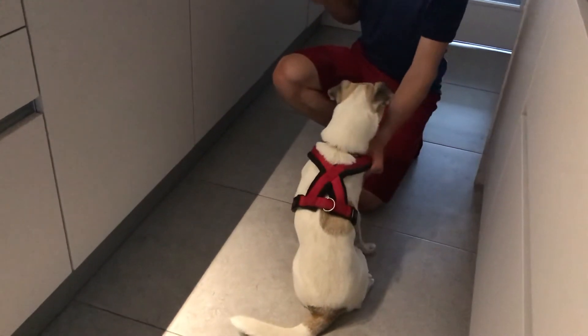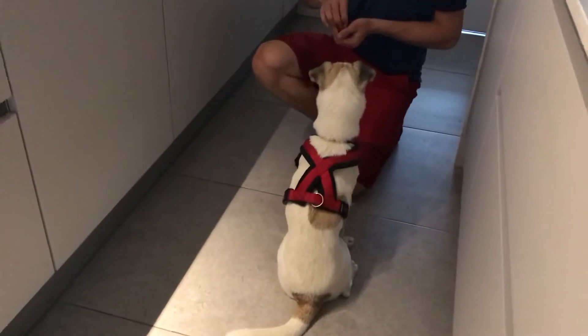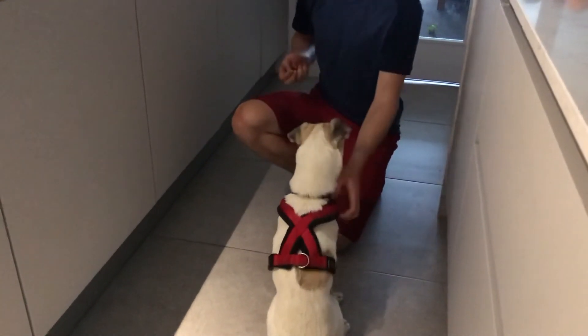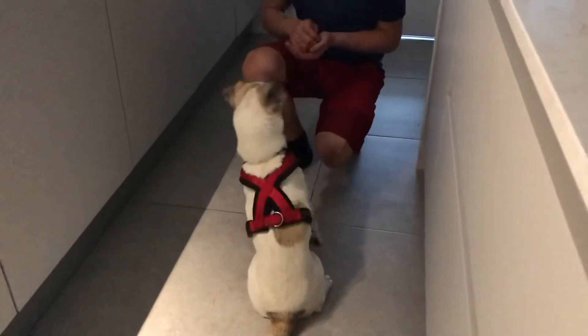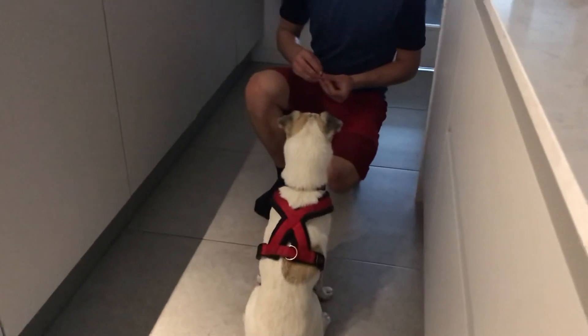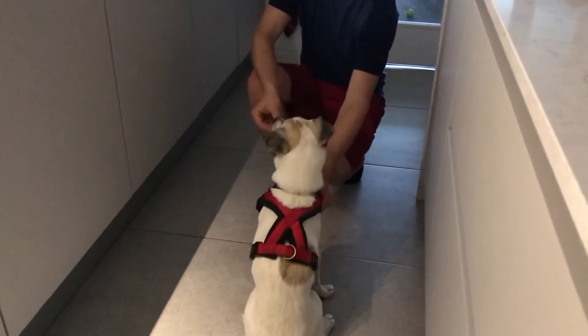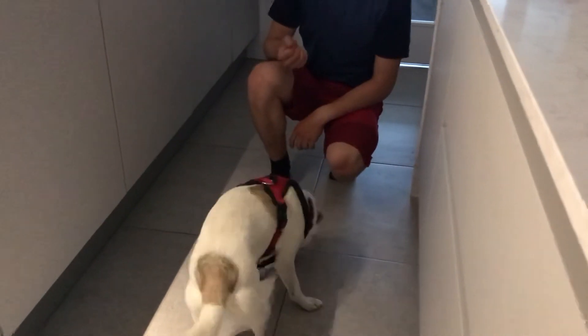Come here, nice. You can grab her harness as well, that's absolutely fine. Just get them ready. Yeah, perfect. Using both hands is better, isn't it? Come here. And typically...